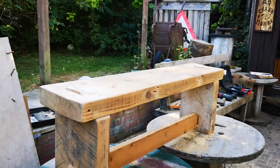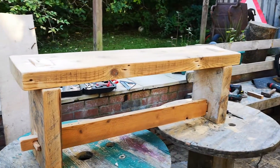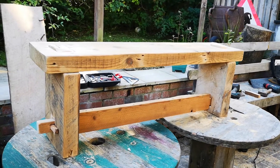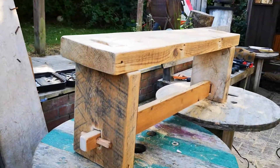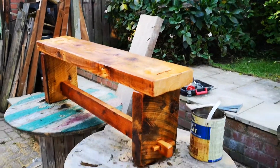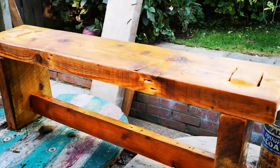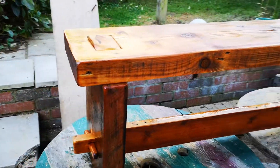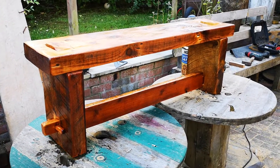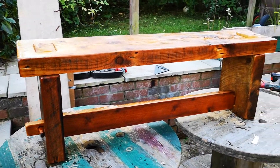I'll give it a couple of coats of clear exterior varnish and that'll be it. We'll probably get another three coats because it's going to be outside.